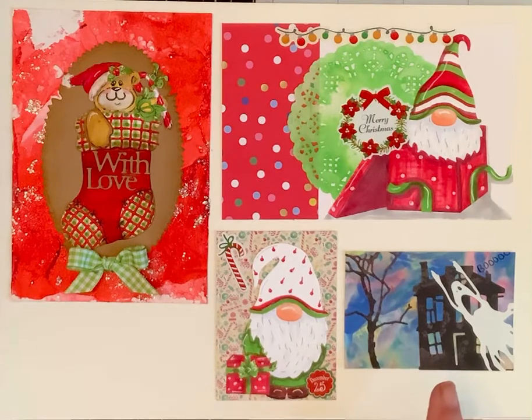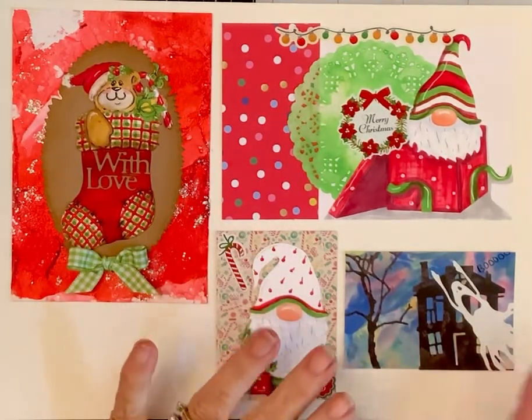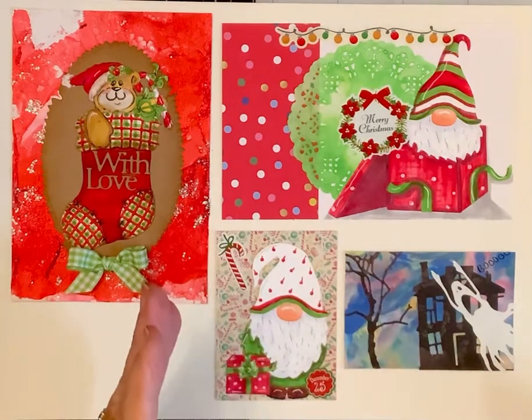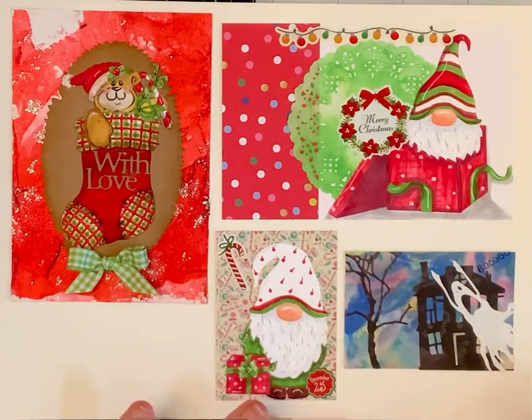I had to do a Halloween one — had to! When you're working with a small space like a two and a half by three and a half, sometimes your images are too big, but it's okay because you can place them on there like you want them and just trim around the edges. It still gives you all the bang for your buck and fits in that area.